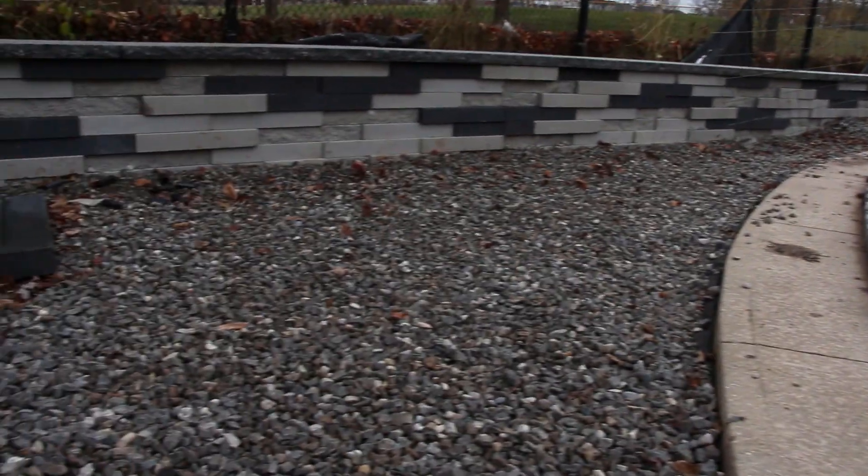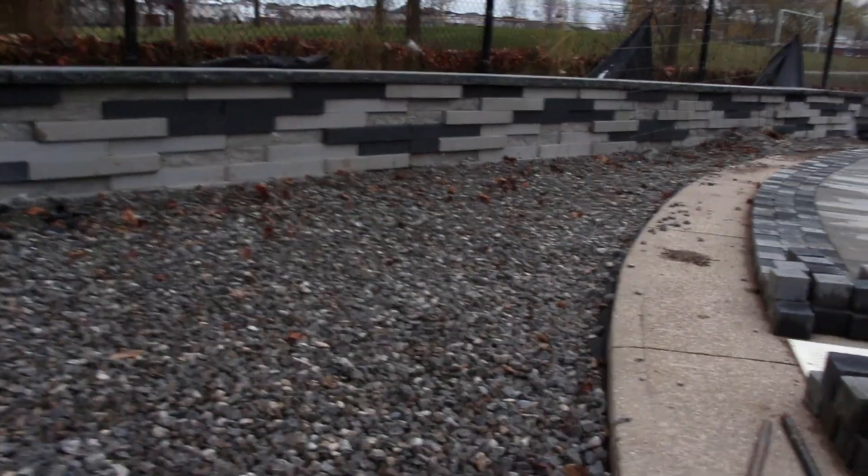We're just mixing all these different elements to make it more cohesive from every aspect of the project. I'm a big fan of grays and blacks, so I really enjoy designing with them — it takes away the challenge of trying to match the house color. Grays and blacks go with a lot of different concepts and designs, especially a modern design, which is what we're going for with this project.